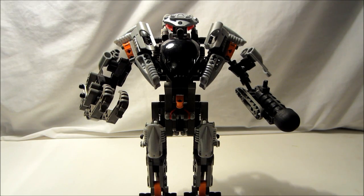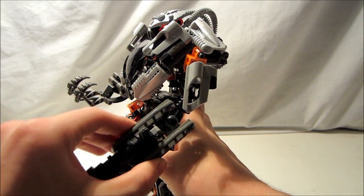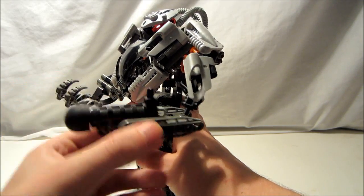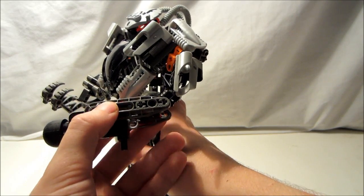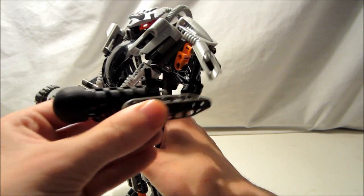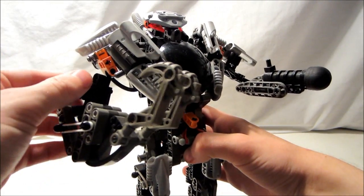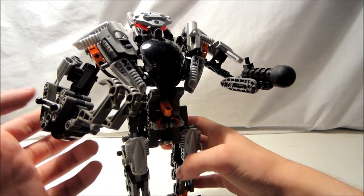Now let's get on to the cons. A con would be how the blaster is difficult to pose. Both arms don't have a very large range of motion. This arm has more motion because of how the armor piece is connected, but not so much the other one.